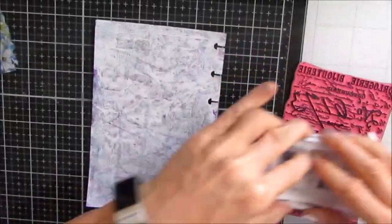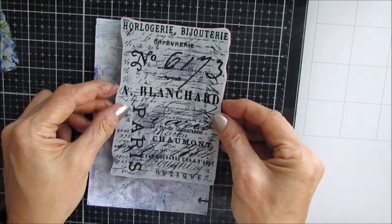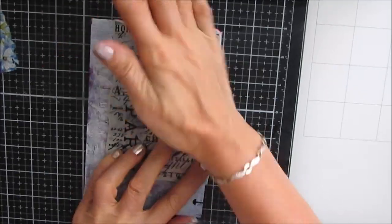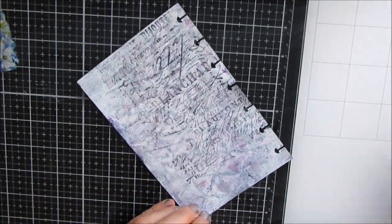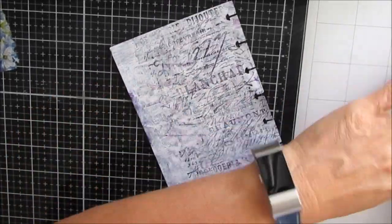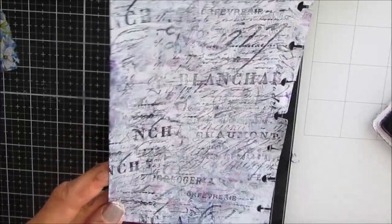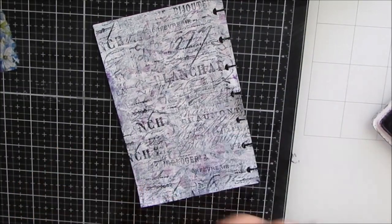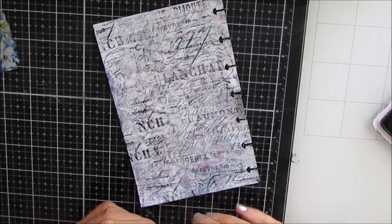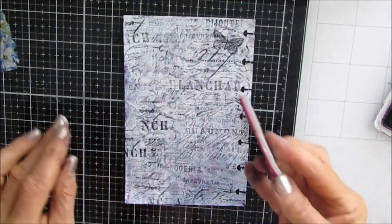I'm using this stamp called Papillon — it's a Tim Holtz from Stampers Anonymous — and it totally fits the vintage vibe. It's going to give some interesting detail to my background. I love all the script and all the details in there; they also have these little butterflies.